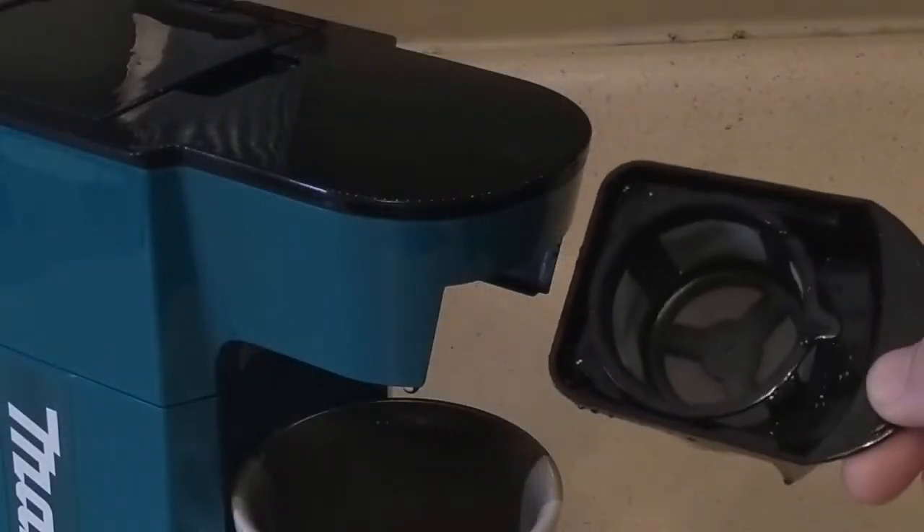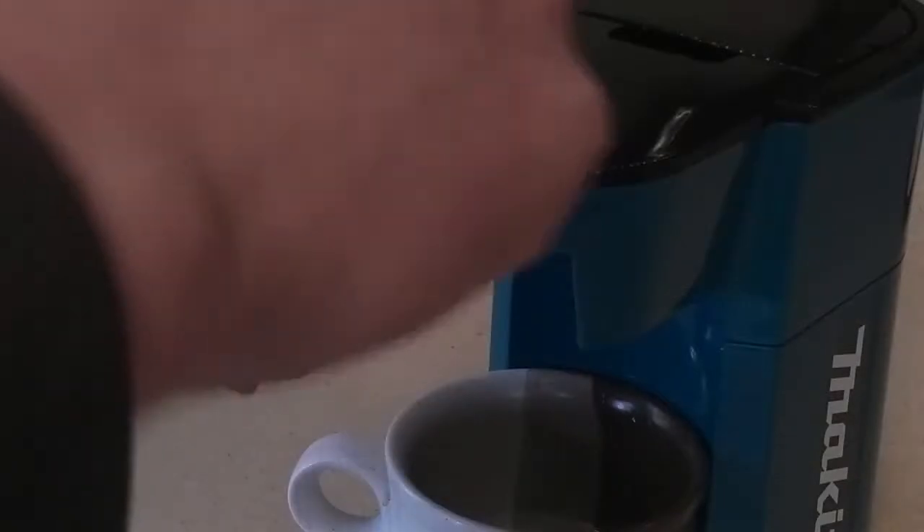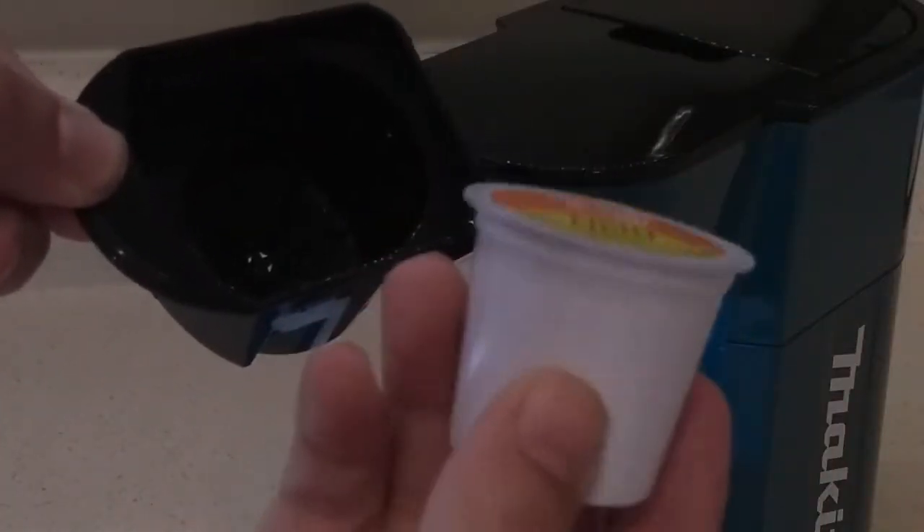It makes coffee either by regular grounds, or — as I found out — you can cut open the top and poke a hole in the bottom of a cake cup. I've also had luck using it to make tea, too.